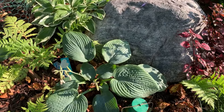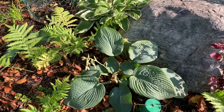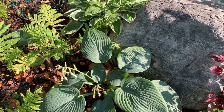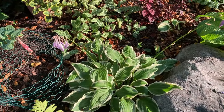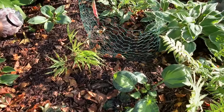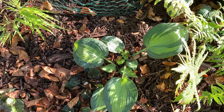This hosta is a seedling — it was very little last year, so I just let it grow. I think it is blue. I'm just going to keep letting it grow, so I don't have a name for this one. And this one is the Albo Marginata. I have another Touch of Glass here that I have divided a little.